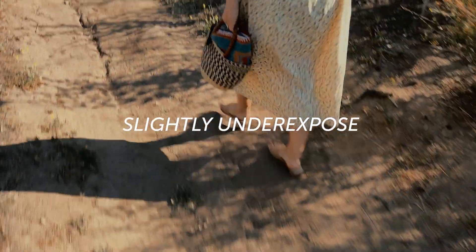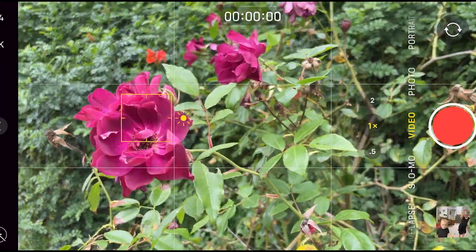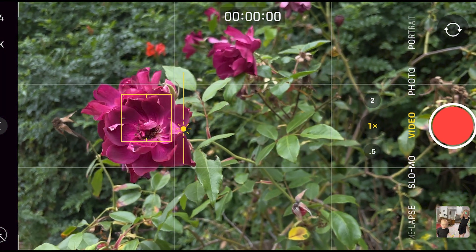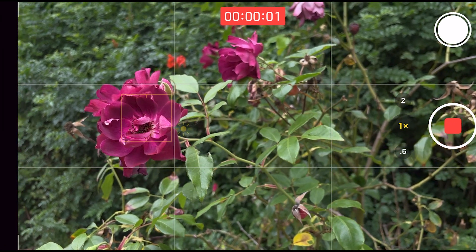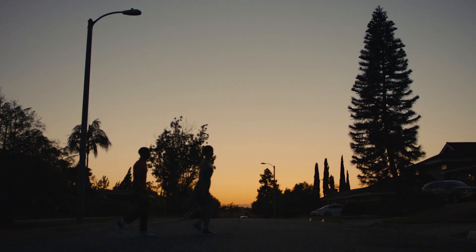Phones also struggle with overexposing. Your phone is naturally going to want to brighten the image, and I always find myself underexposing. Films are often dark, so you want to make sure you are not overexposed - it's just going to look more cinematic.